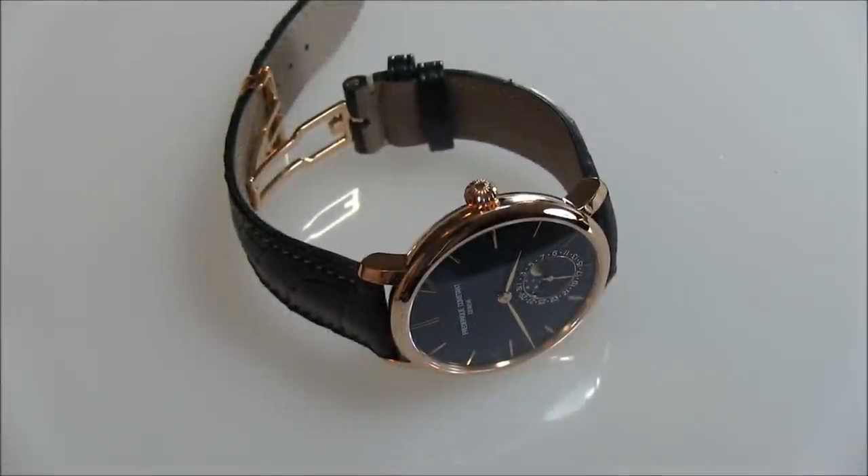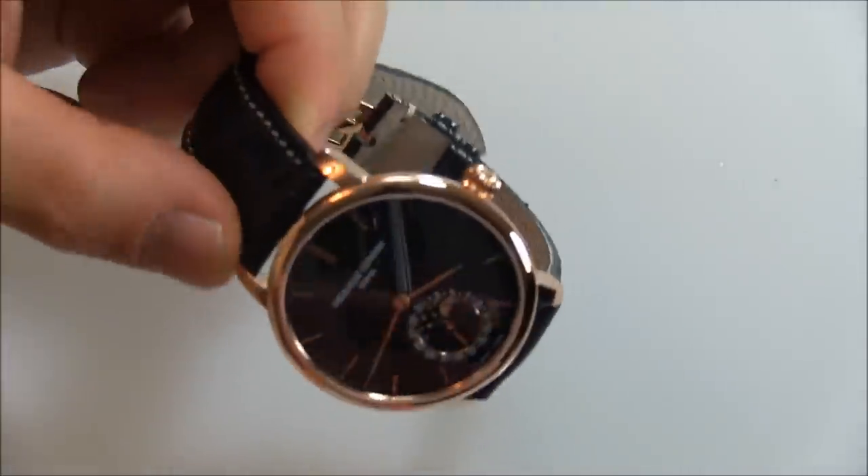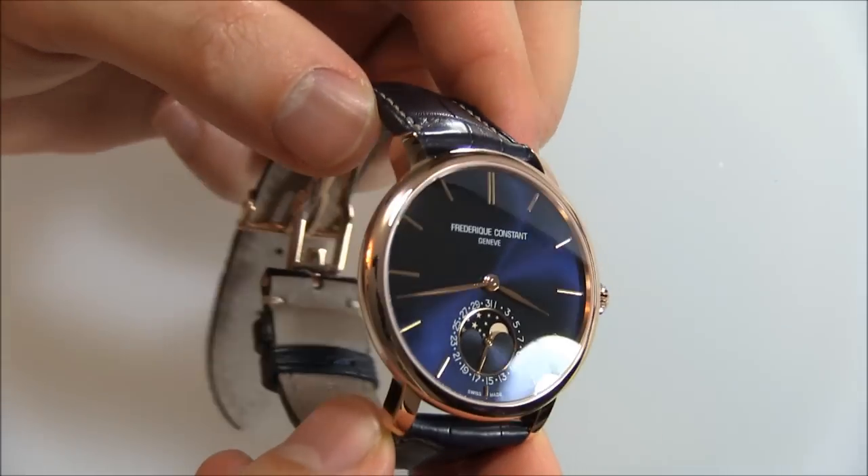Hey everyone, Ariel Adams here with The Blog To Watch. Please subscribe to our videos on YouTube and like this video if you find it useful. This is a review of the Frederic Constant manufacturer Slimline Moon Phase, new for 2013, and this particular version of the watch is very special to me because I built it myself.